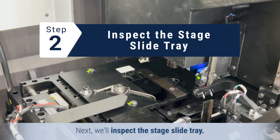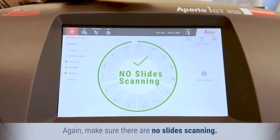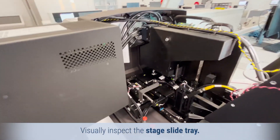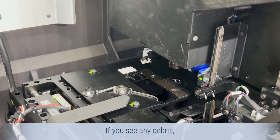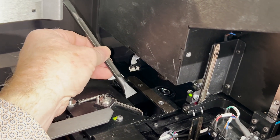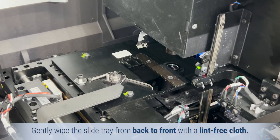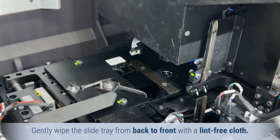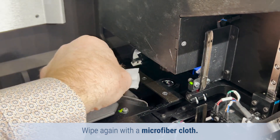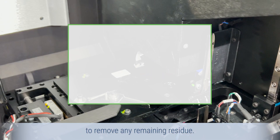Next, we'll inspect the slide tray. Make sure there are no slides scanning. Open the scanner interior and visually inspect the slide tray. If you see any debris, use a plastic scraper to remove it. Be careful not to bump the LED or objective. Gently wipe the slide tray from back to front with a lint-free cloth, then wipe again with a microfiber cloth. If needed, use a gentle solvent like alcohol to remove any remaining residue.